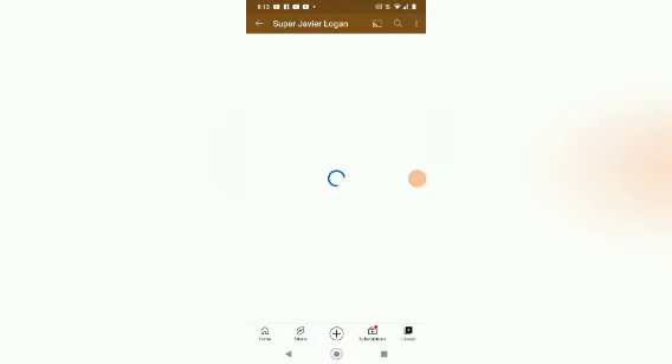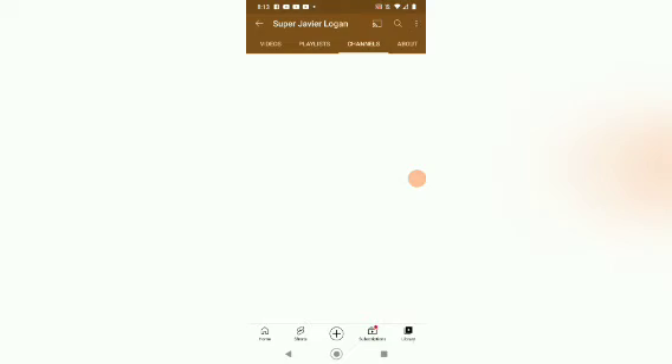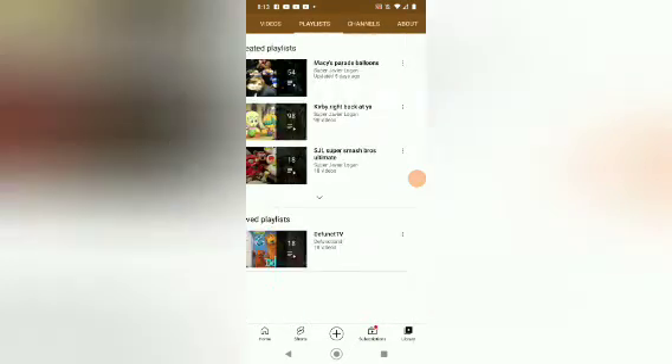These are all of his videos and his playlist. If I were you guys, I would give him a big subscribe. Always remember to press this little bell button to get notified about the recent videos he uploads. Maybe he uploads videos every single day to YouTube.